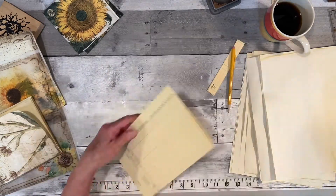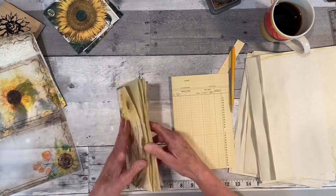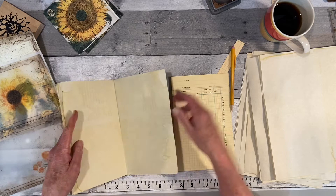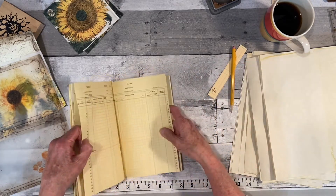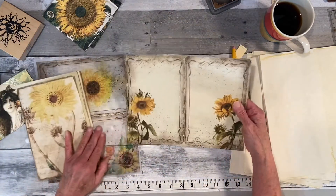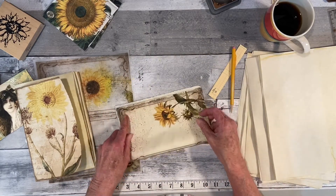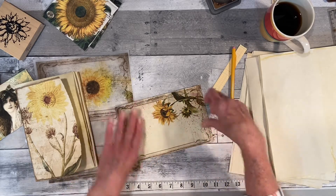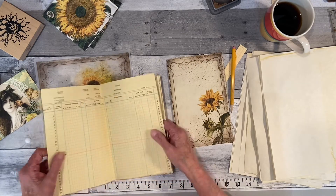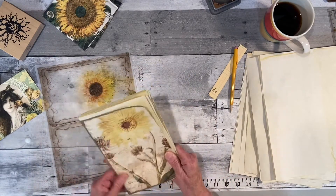I'm going to try to find some dictionary pages, maybe something that pertains to sunflowers — maybe a book page or music page. It doesn't matter where I put them at this time; I'll rearrange them. This one is from a digital I purchased last year from My Porch Prints. It had two sunflowers, one on each side, and I kind of like that because a lot of the other images have pink in it.